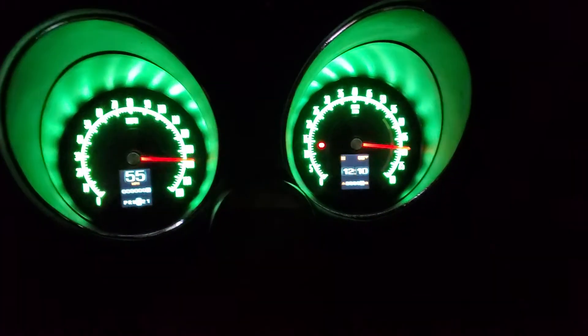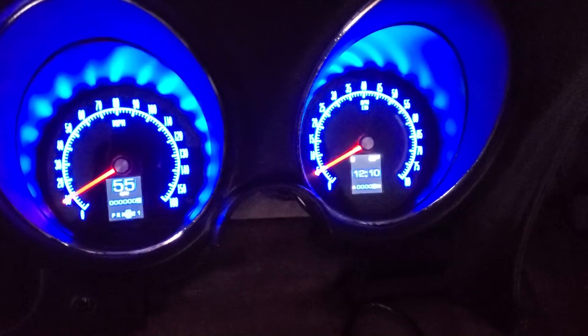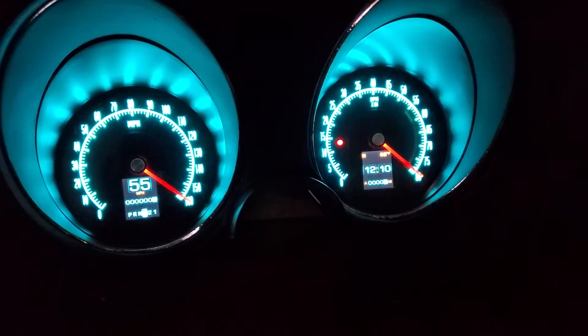I haven't seen anything on YouTube or anywhere else about the Corvette gauges, so I want to make a video and upload it to show what it looks like. It looks a lot better than this video shows — a lot clearer. It's probably the interaction of the camera.